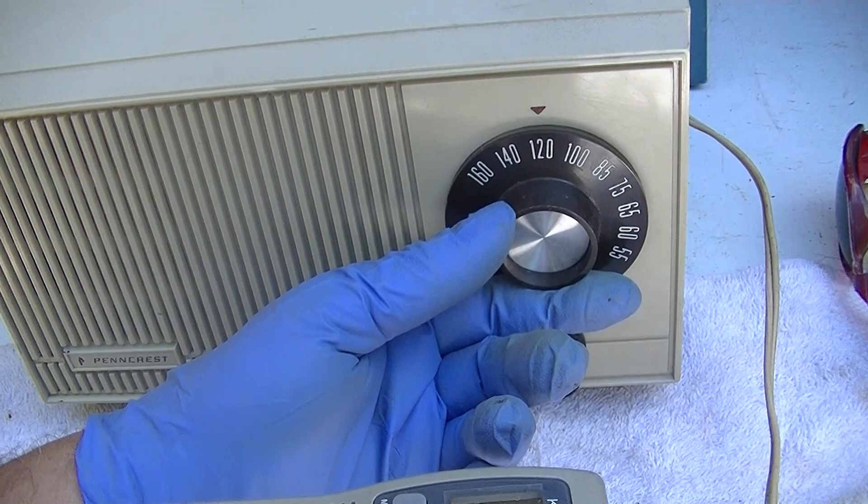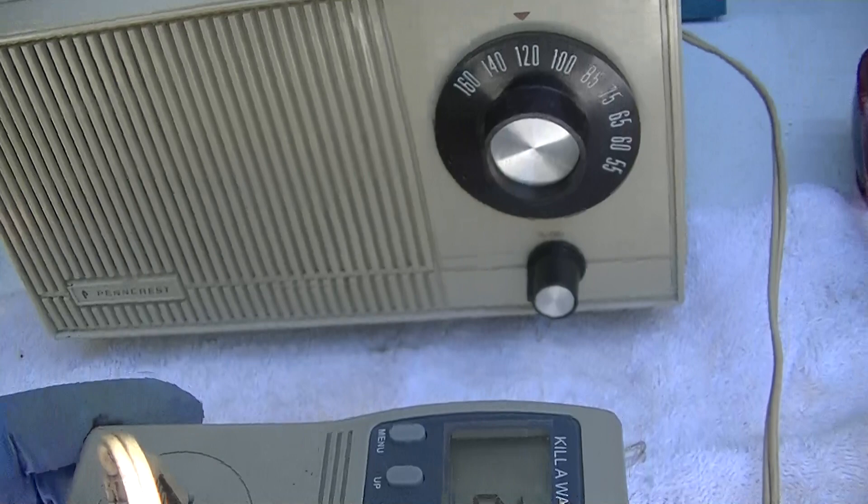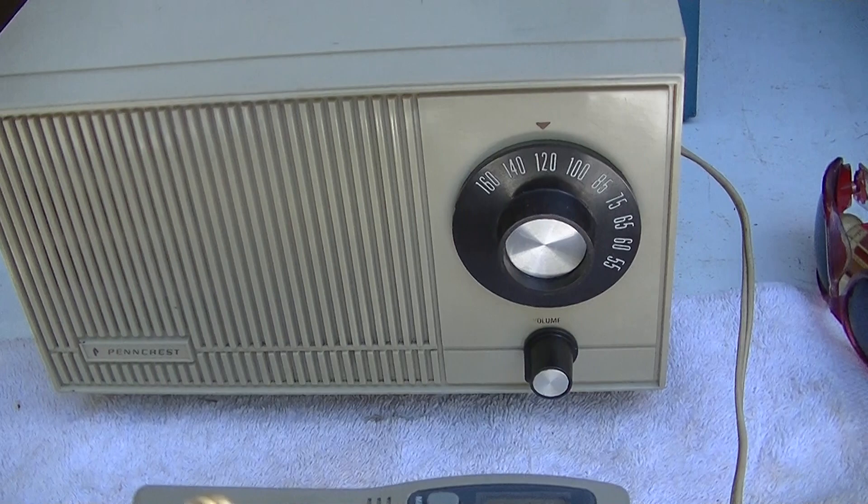I believe that's 1260 AM. What I'm going to do is watch the wattage — it's at 25.6 watts. We'll come back to this in a little while and see what happens. I'm not going to touch anything.